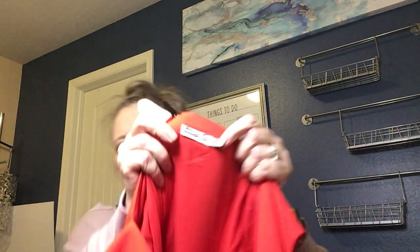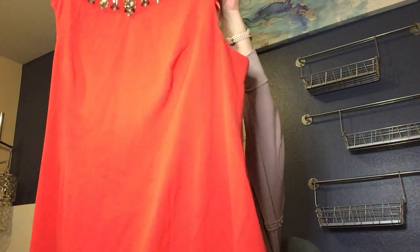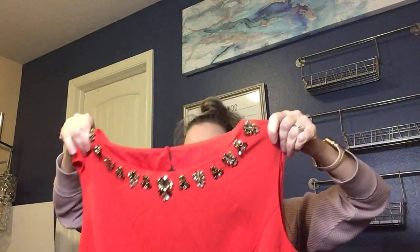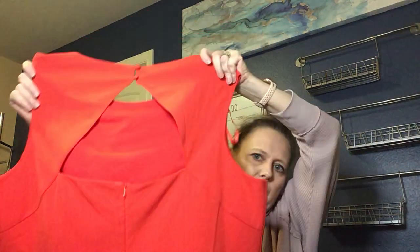Next is Eliza J, size 22W. I really like the jewel detail around the neckline. It looks like it would hit about knee length, and the back has a keyhole style with a button. I do like listing larger sizes, so I'll probably list that.